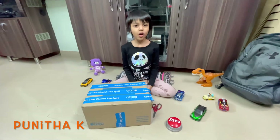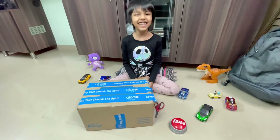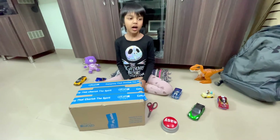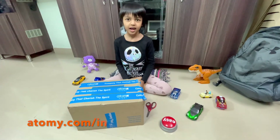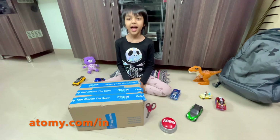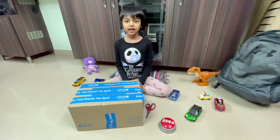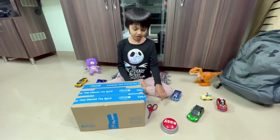Hi everyone! Today we're opening a hygiene project! It has a toothpaste, a toothbrush, a shampoo, and a hand wash! And more! Let's open!